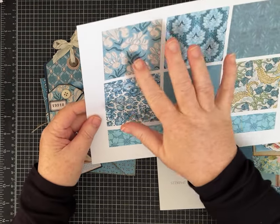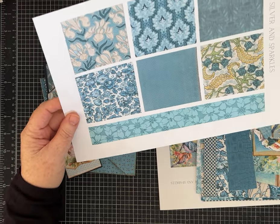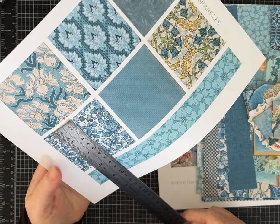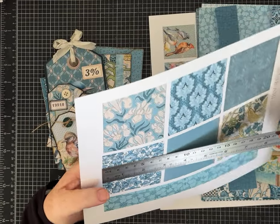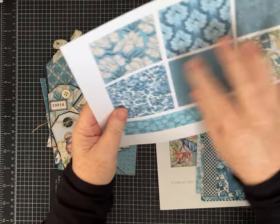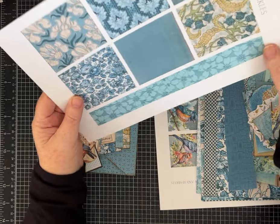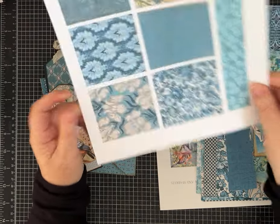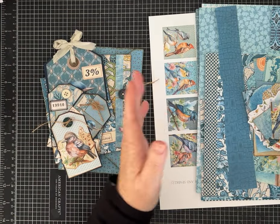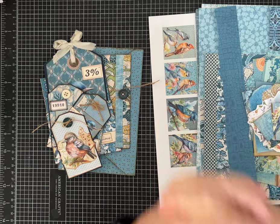The freebie is six squares — I believe I made these around two and three quarter inches. A square of six of the patterns, plus a strip of one of the patterns. That's the freebie. You can grab it on Buy Me A Coffee, the link will be in the description. And I know I need to come up with better names for my kits — if you guys have suggestions let me know.